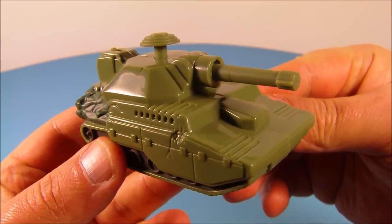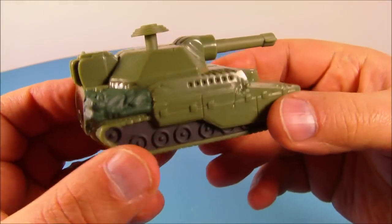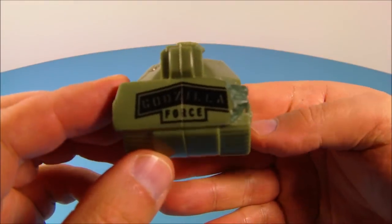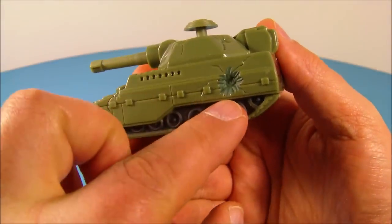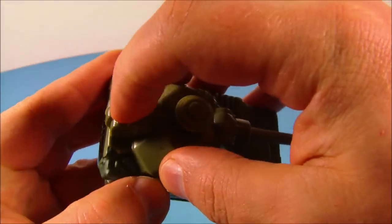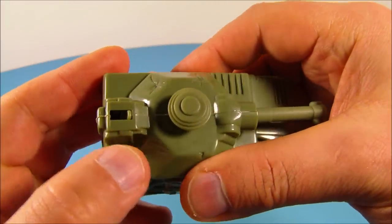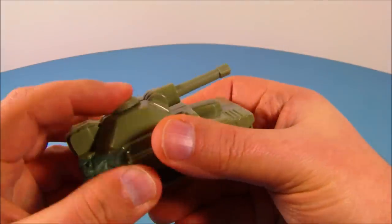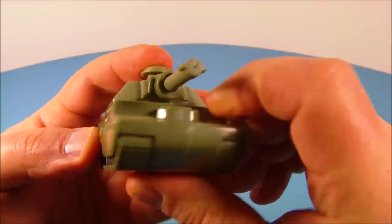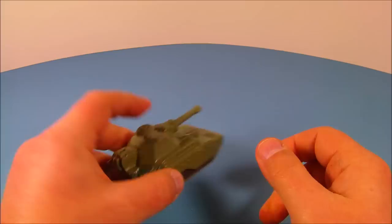Next up we have the Godzilla Force Military Tank. This is really cool. It's actually a water squirter. Who doesn't like water squirters? It's got some battle damage right there. So what you do is flip this open on the back, dump some water in there, close that back up, push this button and start squirting your friends. Look at that little hole right there, water squirts out.